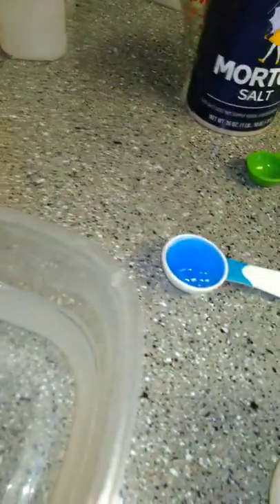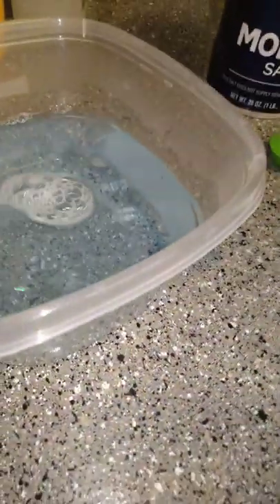I do a whole thing of dishwasher soap and it works very good. All righty — that should be the trick. Let's mix this around. And I do a half tablespoon of baking soda.